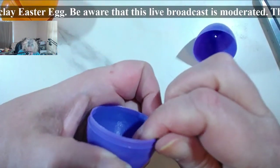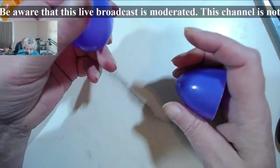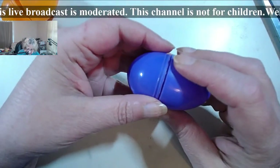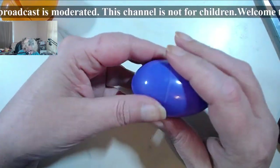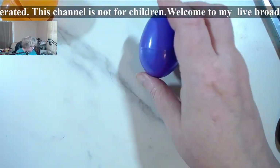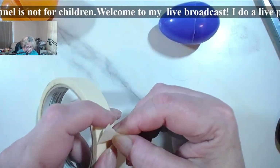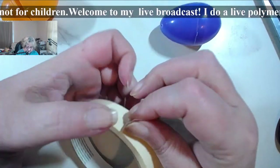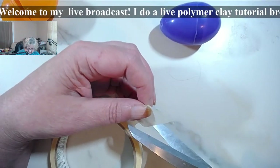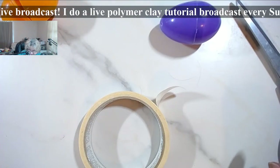And if any of it is still protruding, you can go ahead and just use one of those diamond nail files and file it off. Then you close it really good, and you will need masking tape — only masking tape, the kind that is paper. Do not use plastic tape, because not all plastic tapes can survive the oven properly.